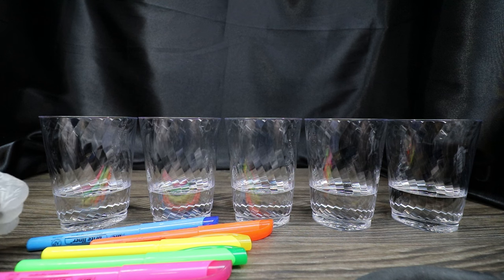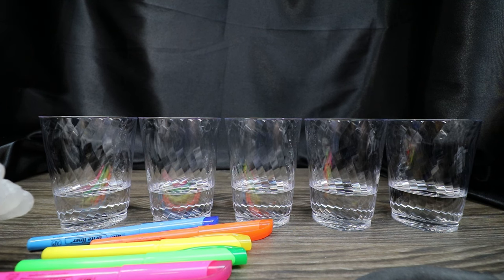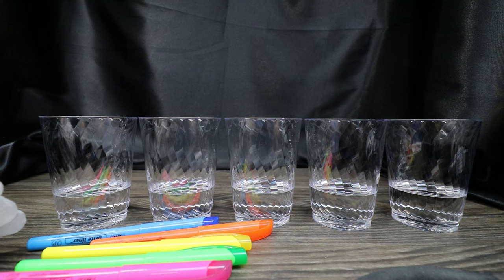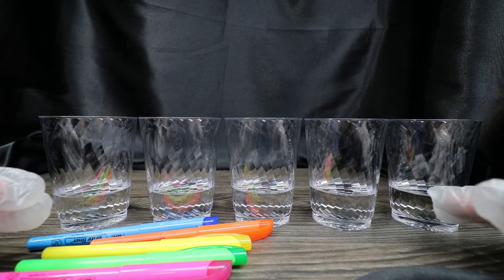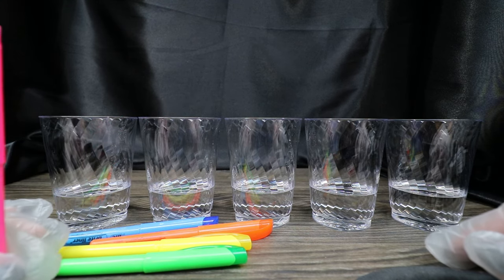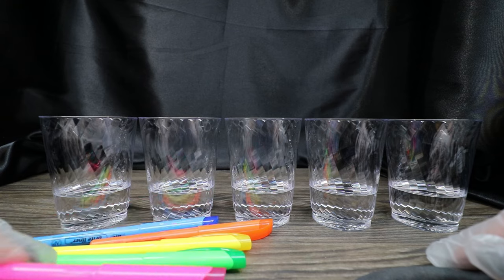For this one, I wanted the liquid to look like it was glowing even when it doesn't have a light, and then when you put a black light on it, it makes it even more glowy looking. I didn't want to use glow powder or anything that had to be mixed up — I just wanted it to be that color all the time. That's why I decided to color this with highlighters.